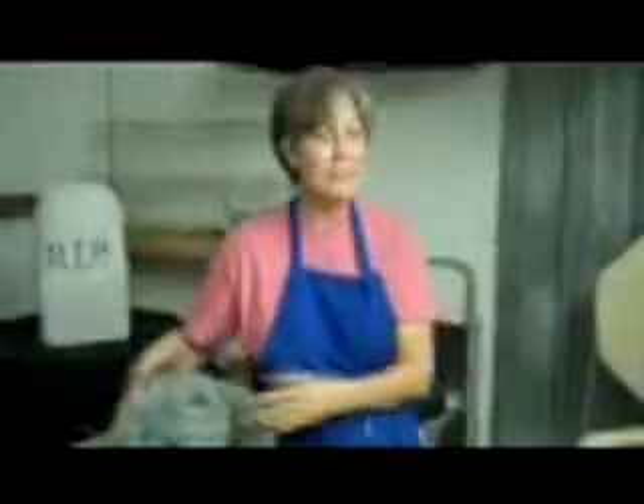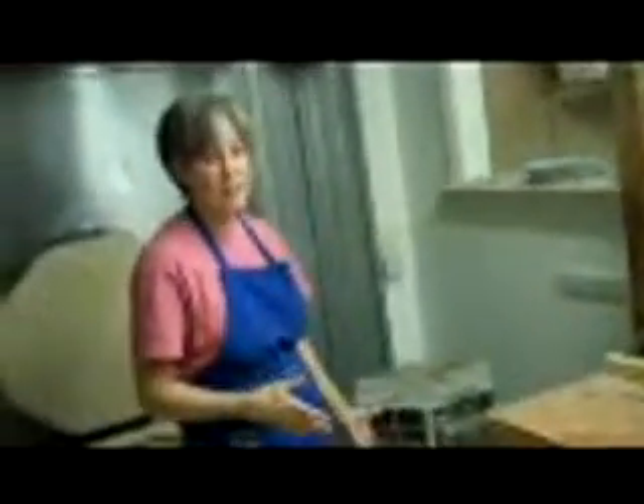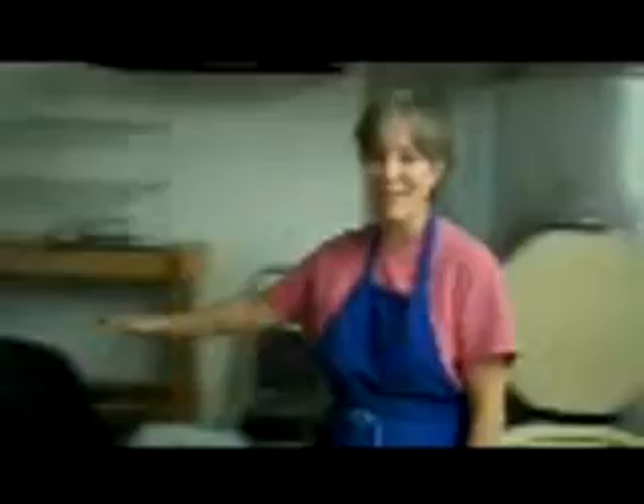I also have this Paragon that my daughter is letting me borrow. The problem with this is it's just not big enough to put enough stuff in to fire. I have to fire three or four times a day — that just won't happen. So ideally I would like to have a kiln in this size.